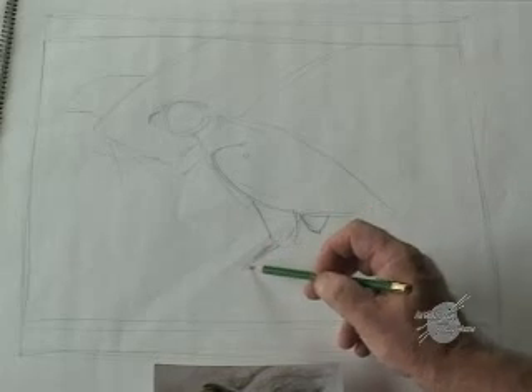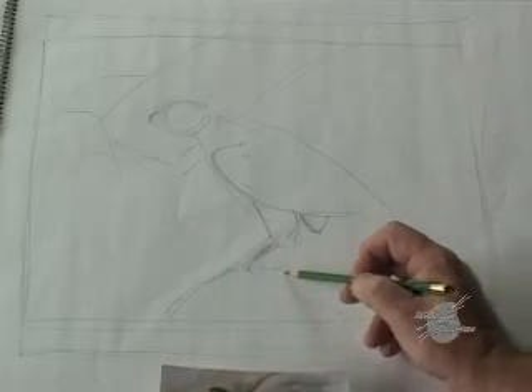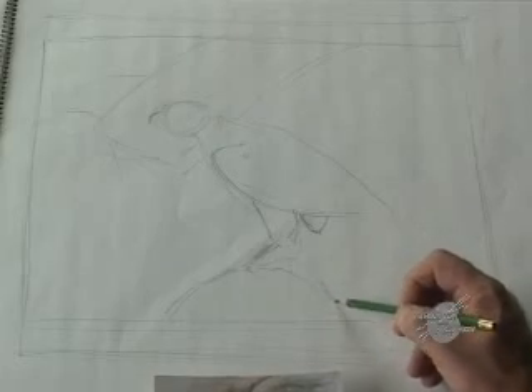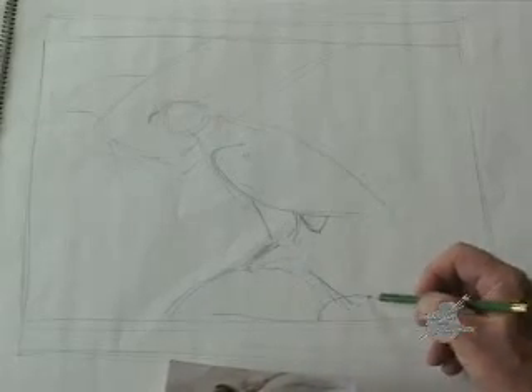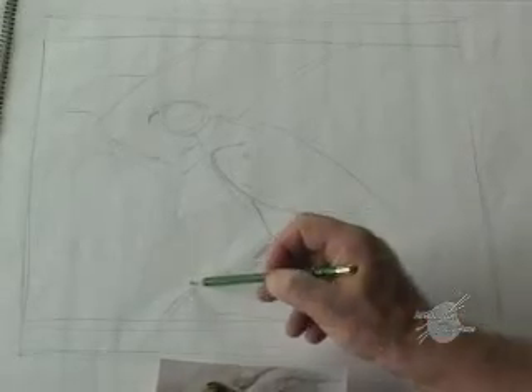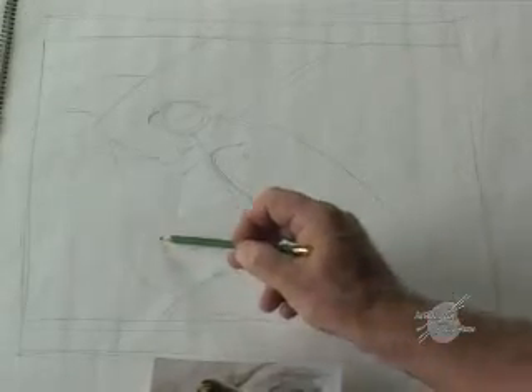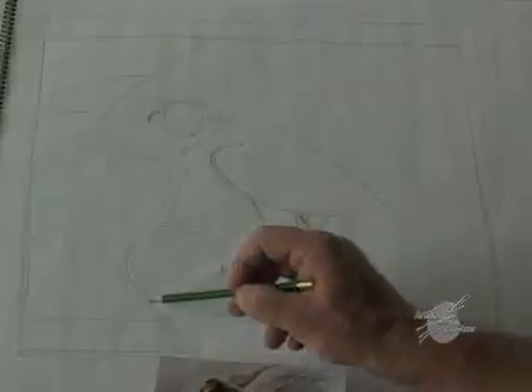So we're going to do a rock sitting here that the bird is on top of in the foreground, and probably have a little bit of cactus coming up here, and a little barrel cactus sitting right over here. Round shapes.